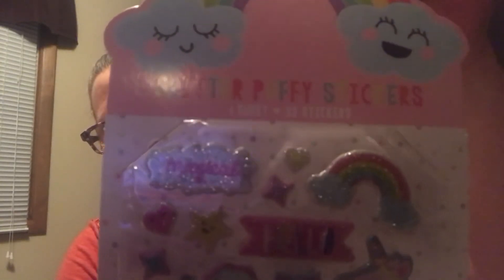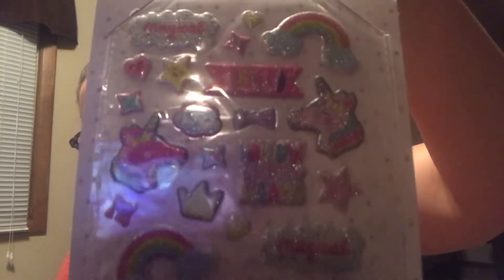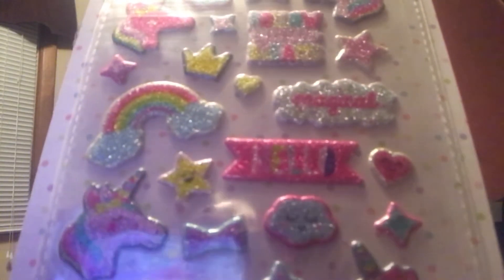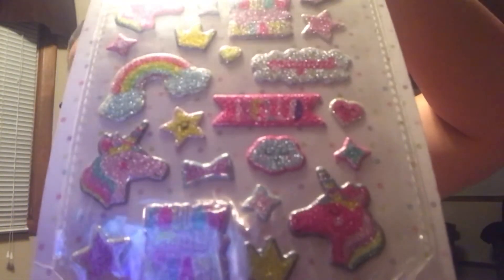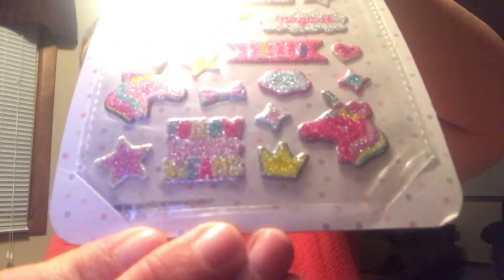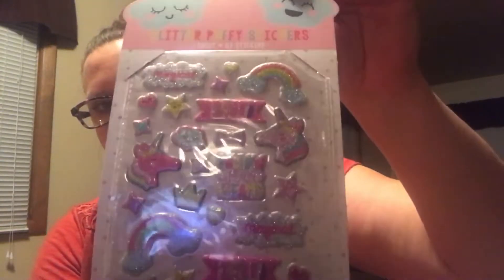Let me bring them in close for you so you can see what you get. Look at the unicorns! I'm going to try to get the glare out the best I can and bring it in a little bit closer. Look at that unicorn right there — love it. See the colors popping out! I thought these were so precious. Again, 32 all puffy stickers. Loving it — loving the unicorns, the rainbows. They make me feel good.